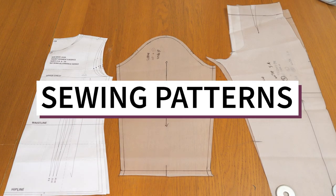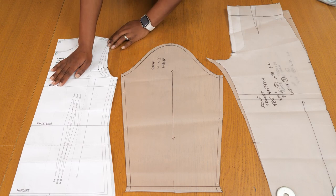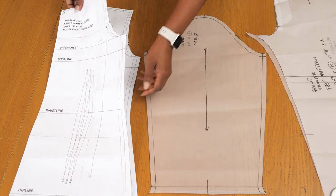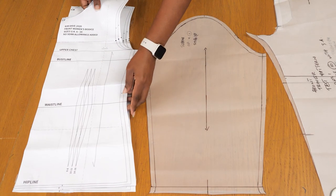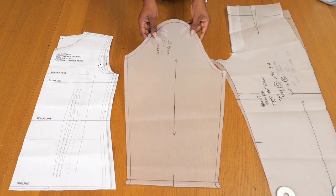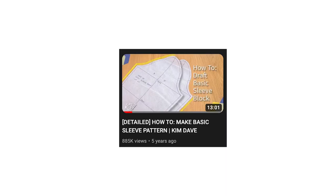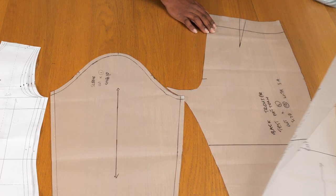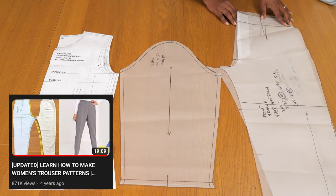I'm going to be working from my basic pattern blocks because that saves me time, and these patterns are already to my measurements. I have my basic bodice front and back - I already have a tutorial for this - and I also have a PDF pattern that goes from a UK size 6 to 16 if you wanted to grab that. I also have my basic sleeve made from a previous tutorial, and my basic trouser block that already has a fly extension, which I've also done in a previous tutorial.